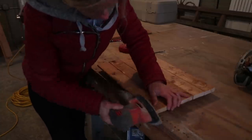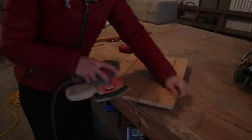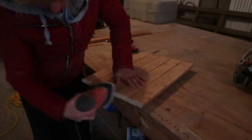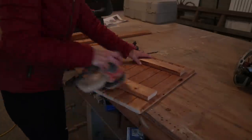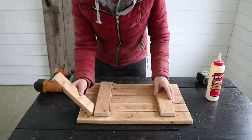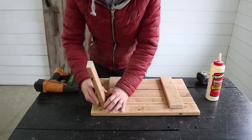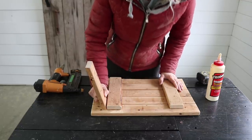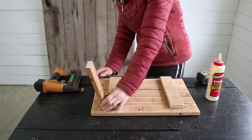The next step is cutting out the legs, and I do want them to be on an angle — I think that will just look better. I'm always a little scared of angles, but I think I have this figured out. What I did was cut one small scrap piece at an angle to see how it looks. I think the angle looks good, so I'm going to cut my wood to about 17 and a quarter inches, so the overall height of the bench will be around 18 inches.